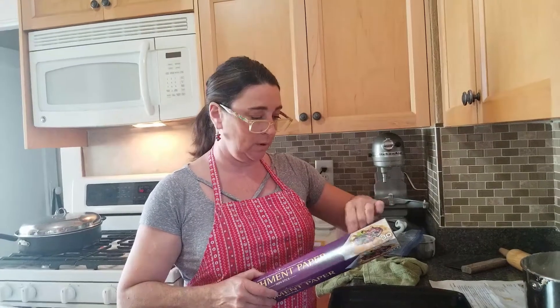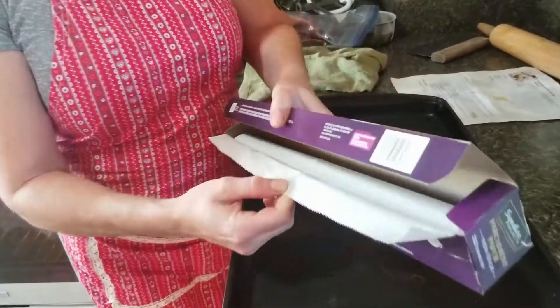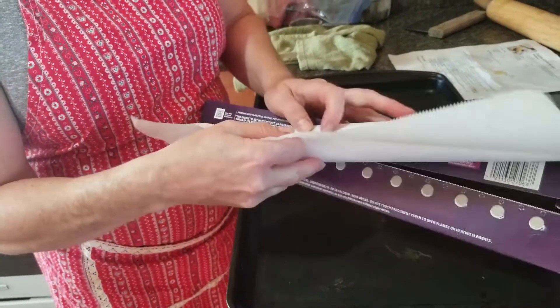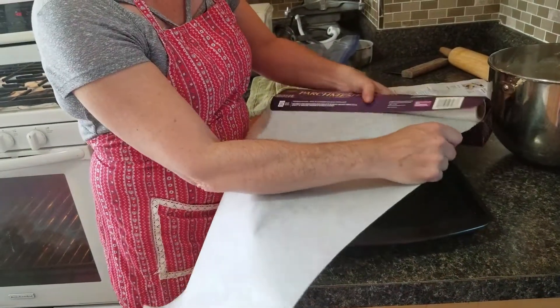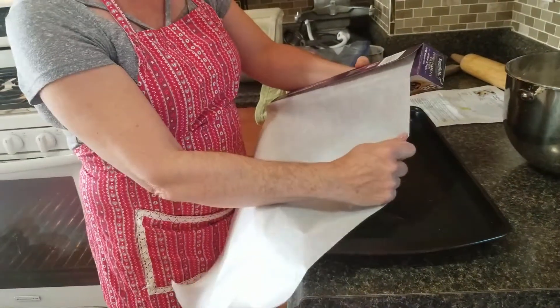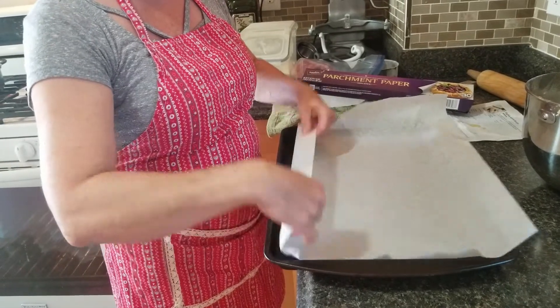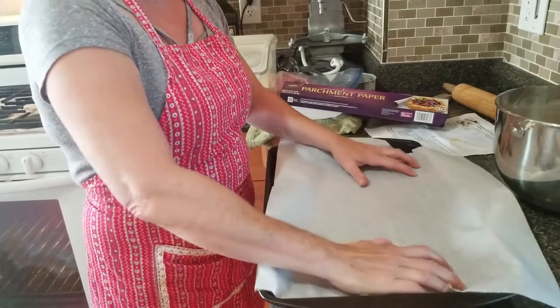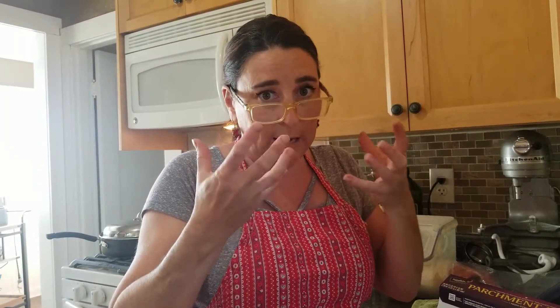Here we have the parchment paper — we're going to line our baking sheet with it. As you can see, there is a waxy side and a dry paper side, so we use the wax part up, which is the non-stick part. It's okay if it doesn't exactly fit the sheet — just make sure all the corners are covered. The recipe calls for putting the baking sheet into the oven to warm it. When we place the scones on the hot baking sheet, it forces hot air and causes all the rising agents — baking powder, lemon juice, and milk — to start working quickly, so they rise fast.